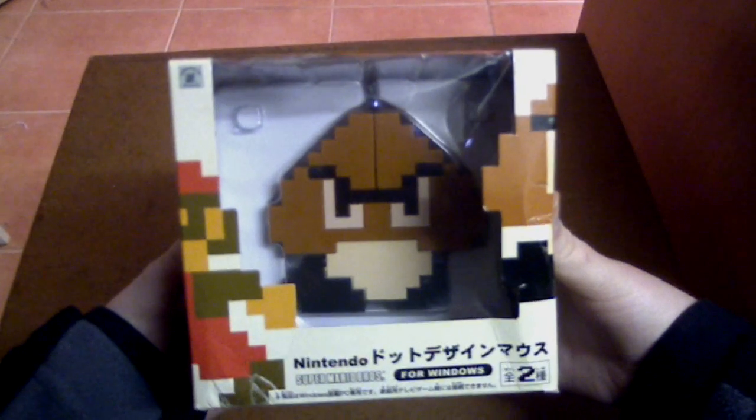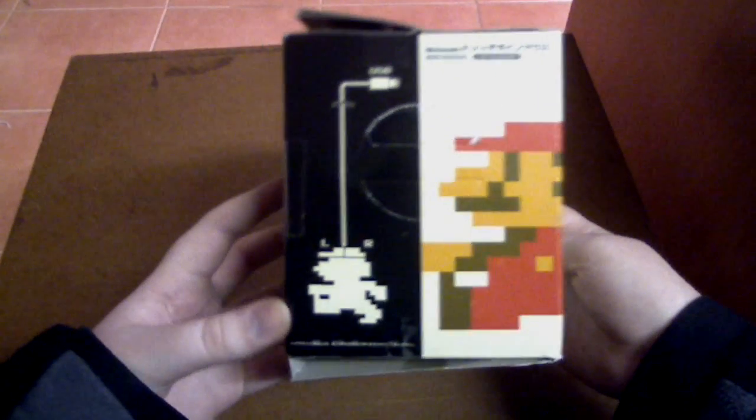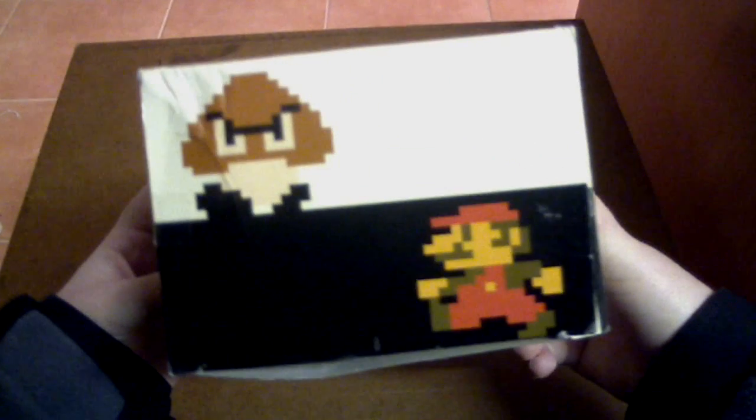So it's for Windows, made by Banpresto. You can see the mouse through the packaging. It says Nintendo, Super Mario Bros, for Windows, and it's got some other information there. On one side it shows the profile of the Mario version, and on the other side it shows the Goomba version. On the bottom it shows Goomba and Mario.